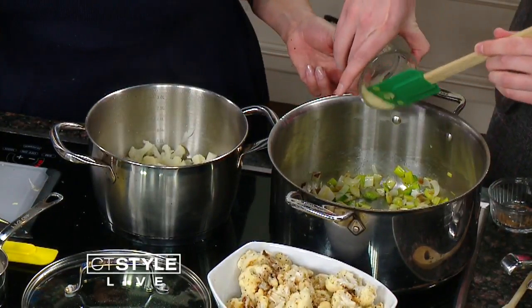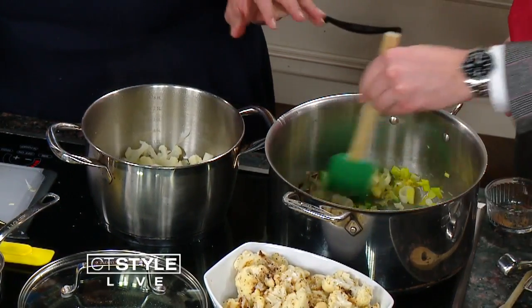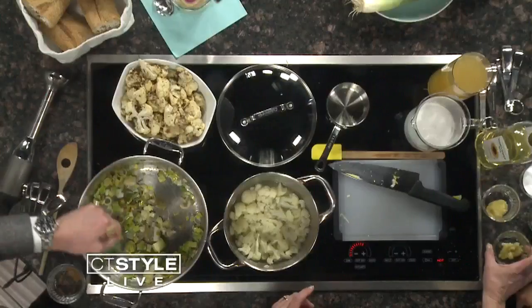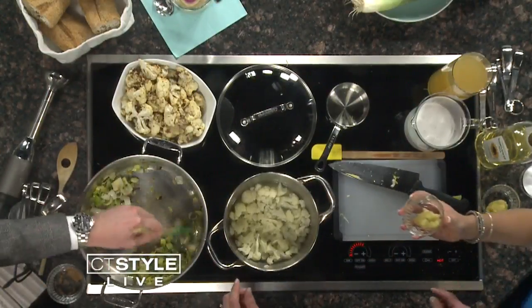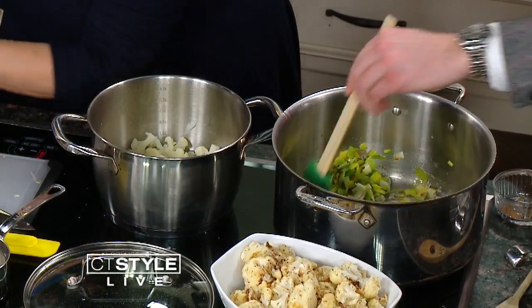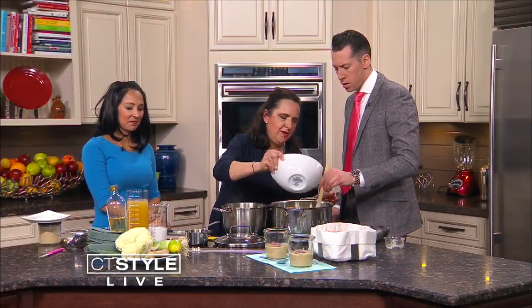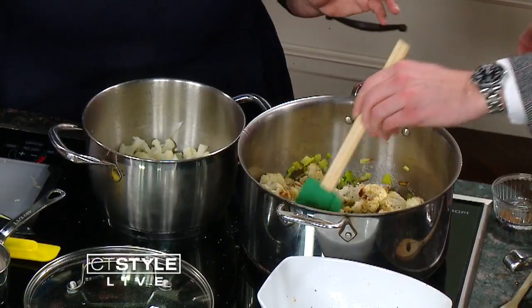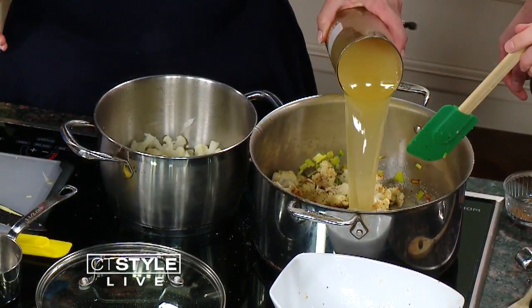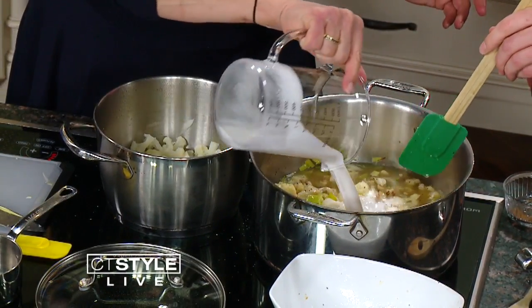People can actually experience this at the Fig Cooking School. We're actually making this dish for our chef's table on Friday night, so this Friday you can come experience it! We're going to put in some lemongrass — it smells wonderful — and then add some ginger and a pinch of salt. Then we add the cauliflower and let it cook for about 10 minutes until it's soft. Then we add our chicken broth — four cups — and one can of coconut milk, and stir.